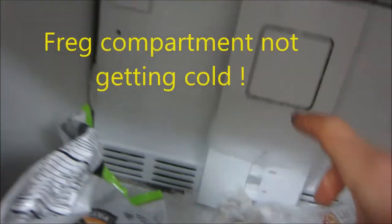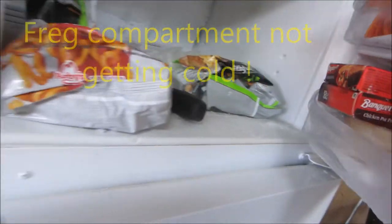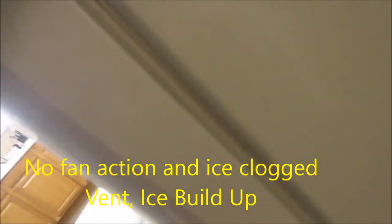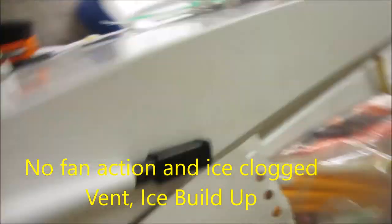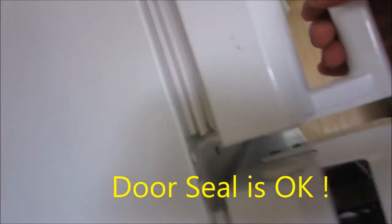We have some ice built up here. A possible leak here. The seal looks pretty good. This is only two years old.